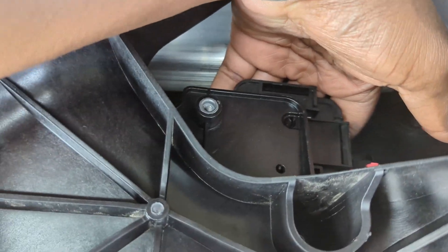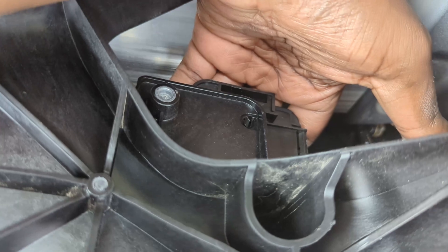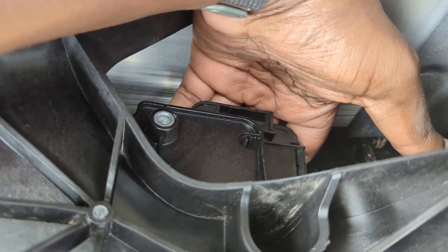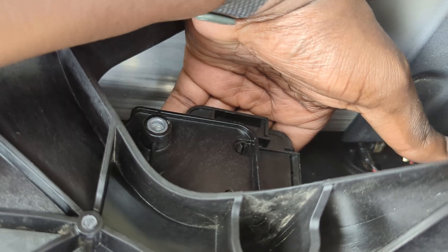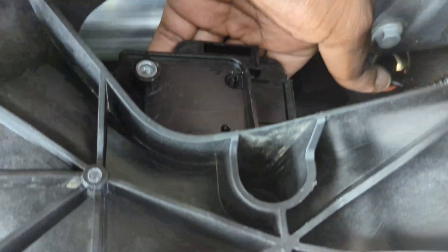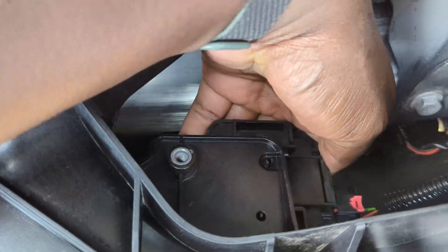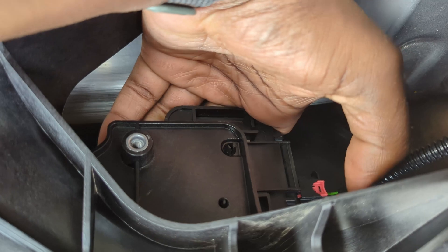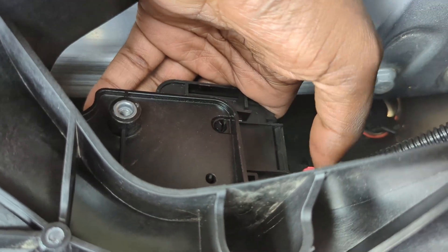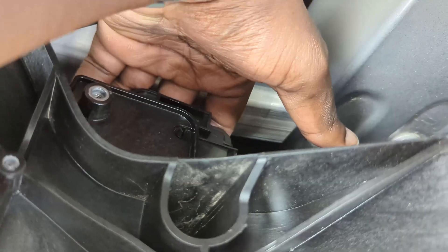The reason Tesla probably doesn't have a DIY for this is because you'll have to take off the front bumper in order to get this fixed. What I'm gonna do instead, since I don't want to do that, is just use a zip tie — put a zip tie through this, through the other side, and just tie it up. A few people have done that before, so I'm just gonna do that.